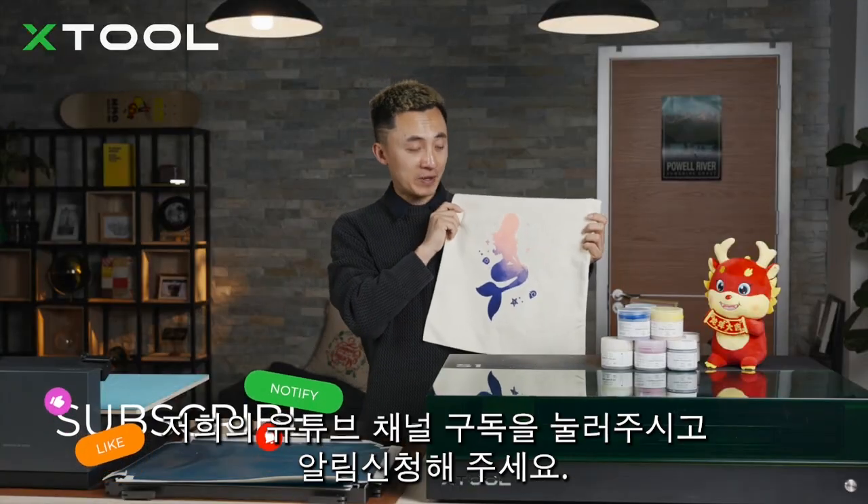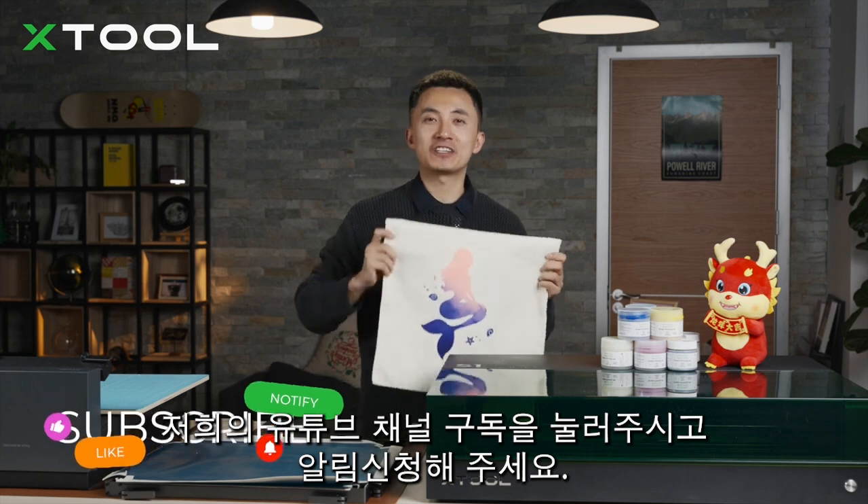Want to learn how to screen print a DIY canvas bag for your girlfriend? Subscribe to our YouTube channel and turn on notifications.